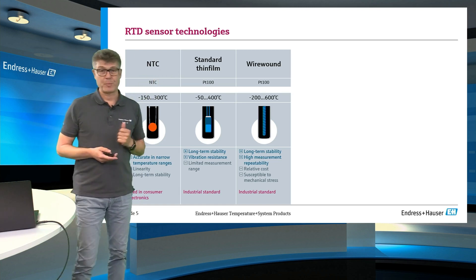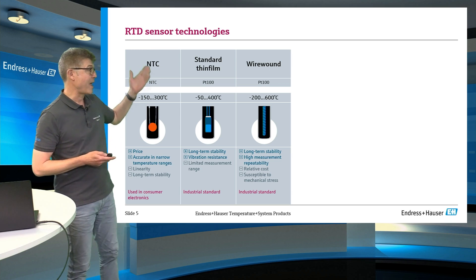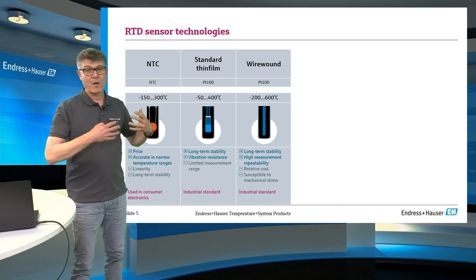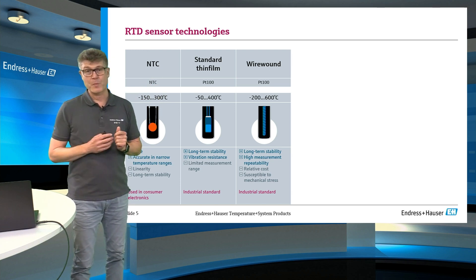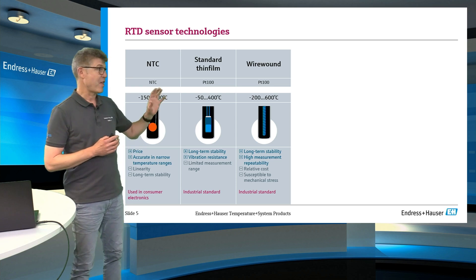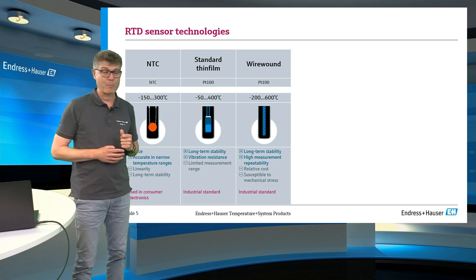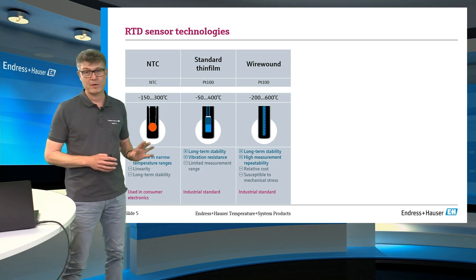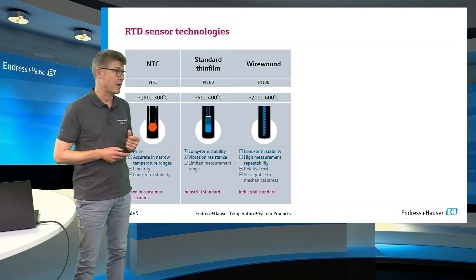In addition to PT100 technology, there are also NTC measurements. NTC measurements work the opposite way — that means the resistance is dropping down with temperature. They are not standardized in the same way as the PT100, and that's the reason they are mainly used in consumer electronics and not in process technology applications.